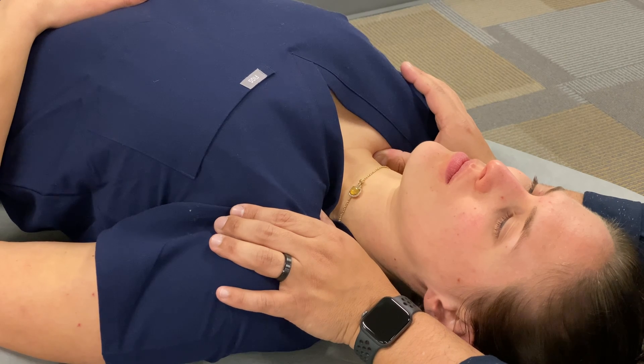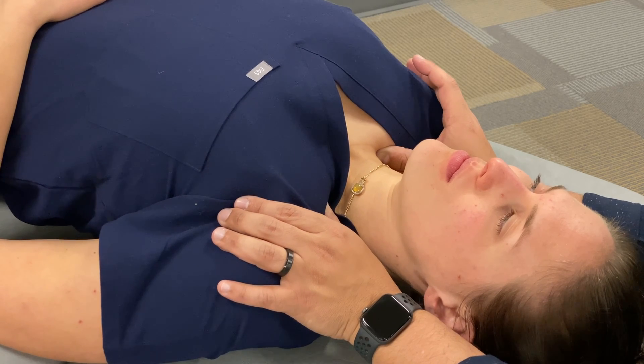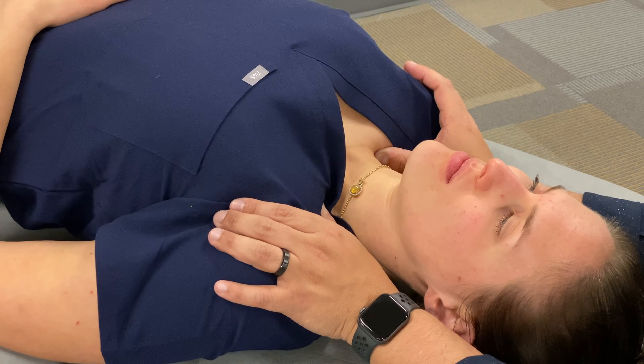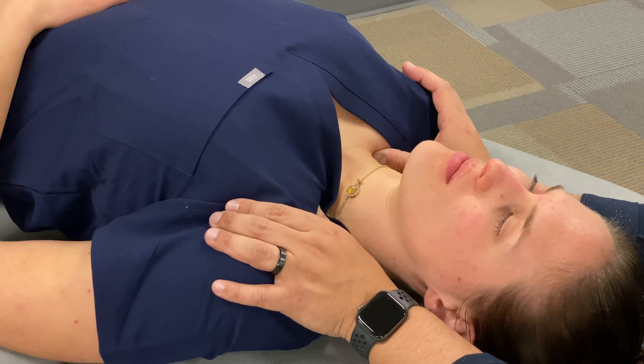As an enhancing maneuver, I could also utilize respiratory assist and have my patient take deep breaths in and out. When my patient takes a big breath in, I'll feel increased tension under my fingers and I can resist that. And then with exhalation, I can follow as the fascia relaxes more. That would be an enhancing maneuver that improves tissue release as I'm reaching any restricted barriers.